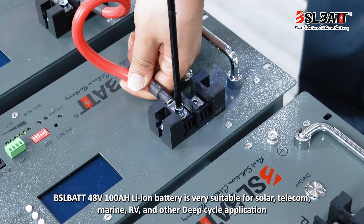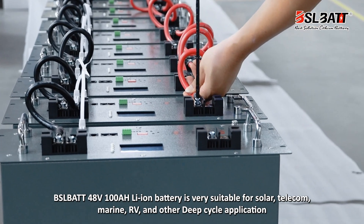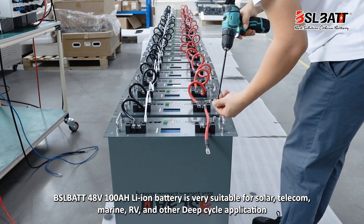The BSLBATT 48V-100Ah lithium-ion battery is very suitable for solar, telecom, marine, RV, and other deep cycle applications.